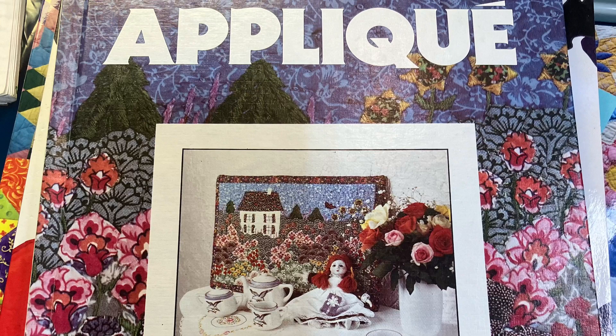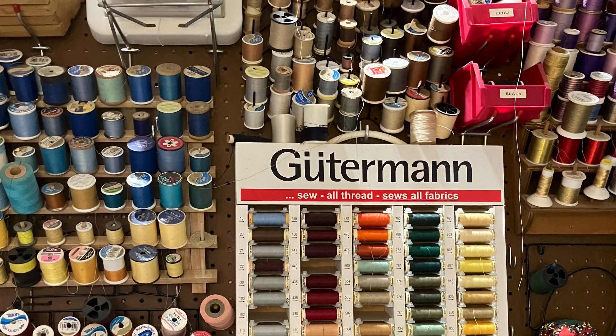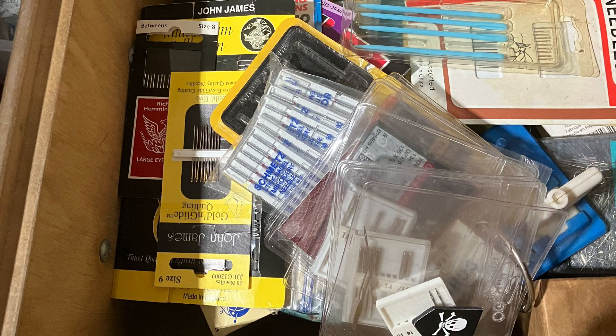For supplies, don't let this overwhelm you — you don't need everything. Thread that matches your appliqué shape is always good, or you can use a contrasting thread when you're doing machine appliqué. I love thread! Needles are an important part of appliqué — hand needles, machine needles. Using a good needle — we'll get into particular types of needles on a different day.